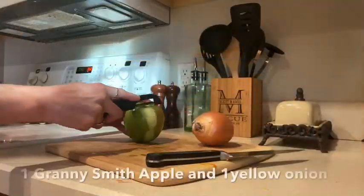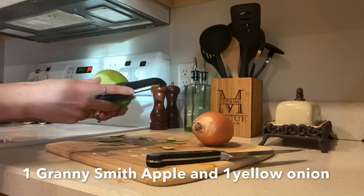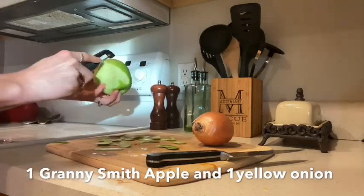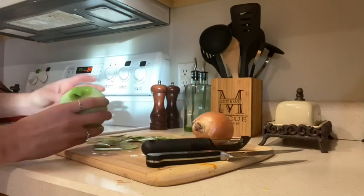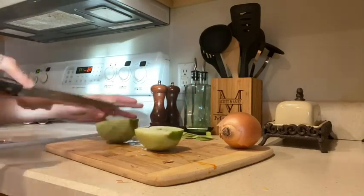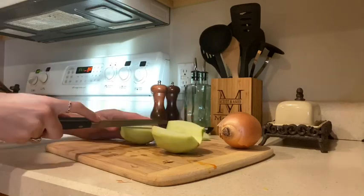While those are roasting, I'm going to peel and core a Granny Smith apple and cut up a yellow onion. You're going to stick them in with the butternut squash and you want them to be roasting for about 40 minutes, so stick them in about 20 minutes after you put the butternut squash in. Those will roast in there, and my apple kind of turned to mush, which is totally fine — you're going to be blending it all up anyway.